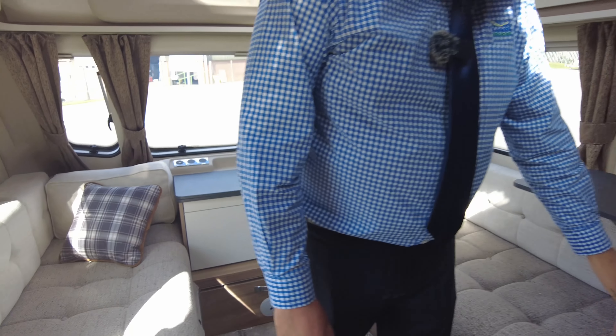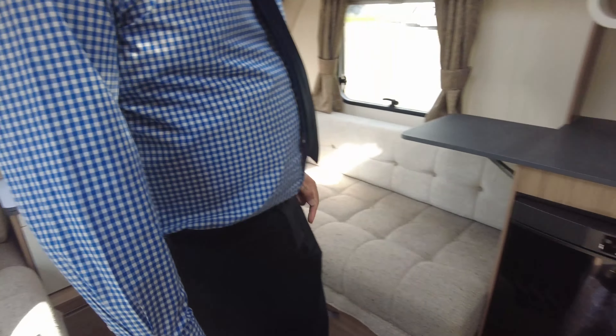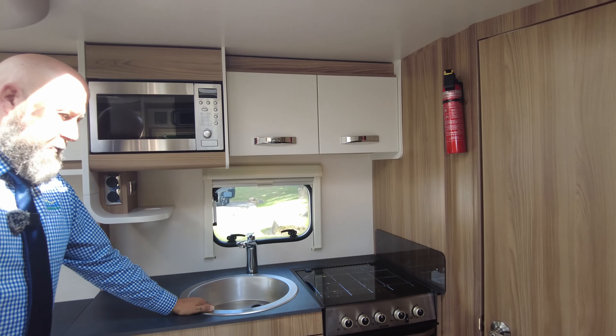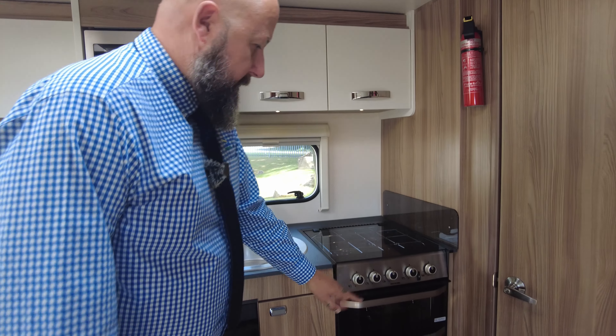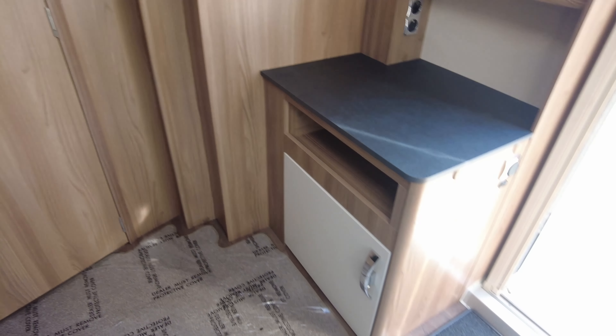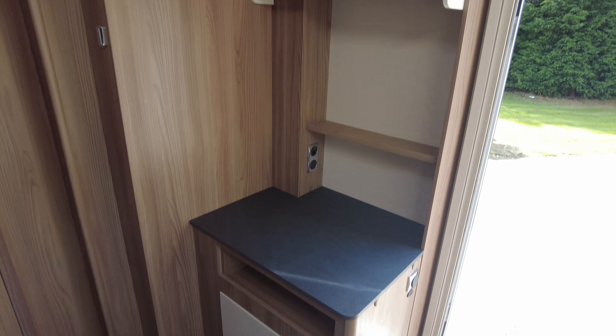In the kitchen area you've got a three-way fridge freezer, so it runs off gas, 12 volt when you're travelling, or 240 when you're on site. Microwave, great size sink, and you've also got the separate grill, separate oven and three-ring gas hob. In the corner there you can see that's the TV point, so you can have a freestanding television on top of that worktop.